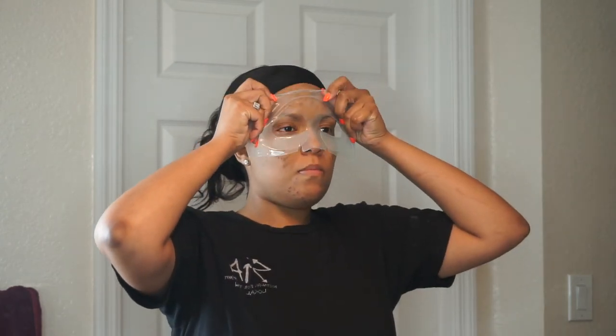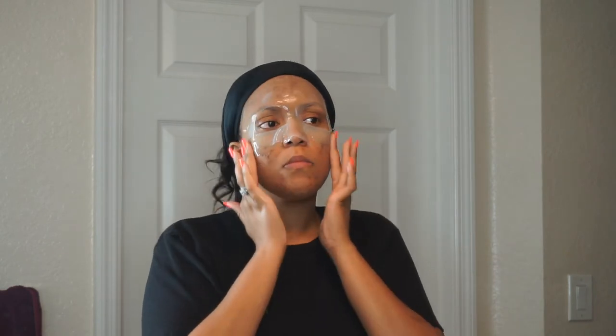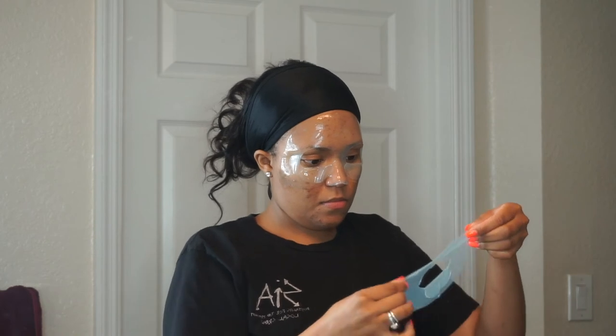The mask does have a lot of gel-like consistency on it, so it does tend to slip a little, but it's okay — you can just adjust it if need be. How I used it this time, I just laid back and let it soak into my skin. The mask does say to use it between 15 and 30 minutes, but I used it for 45 minutes.